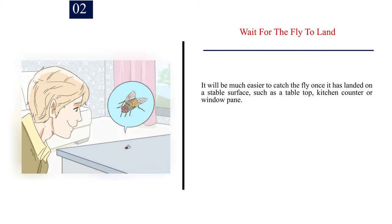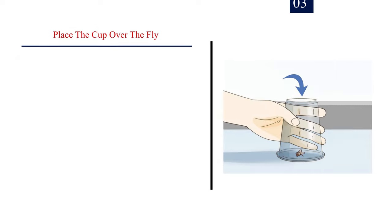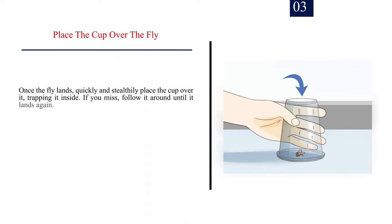Number two — wait for the fly to land. It will be much easier to catch the fly once it has landed on a stable surface such as a tabletop, kitchen counter, or window pane. Move slowly towards the fly — any sudden movements can set it off and you will have to wait for it to land again. Number three — place the cup over the fly. Once the fly lands, quickly and stealthily place the cup over it, trapping it inside. If you miss, follow it around until it lands again.